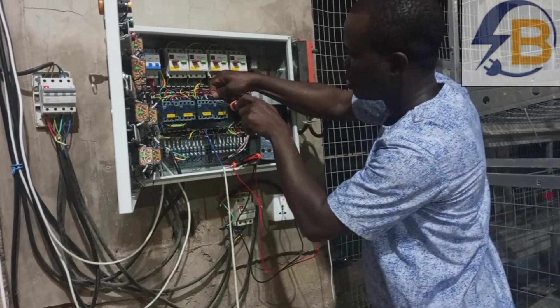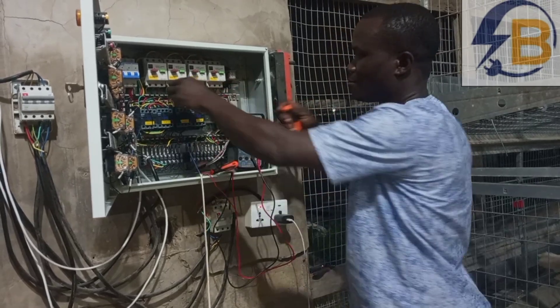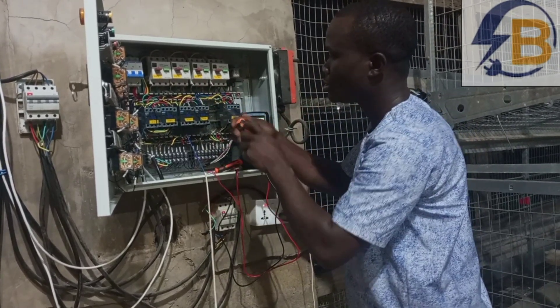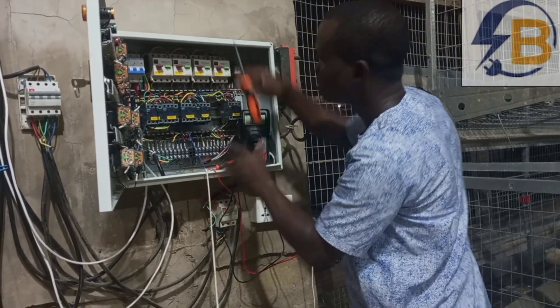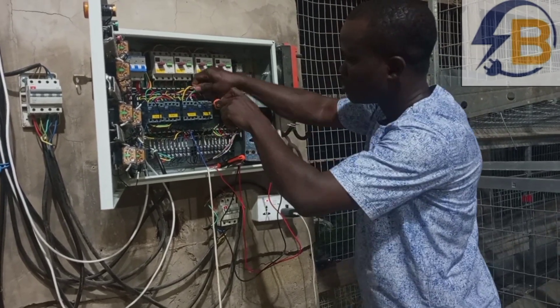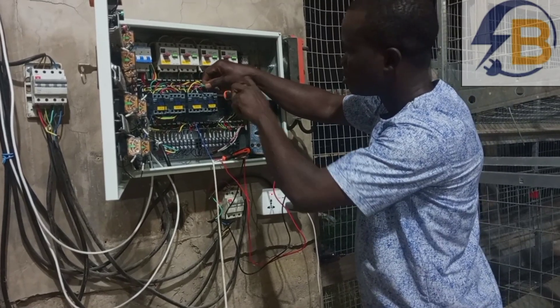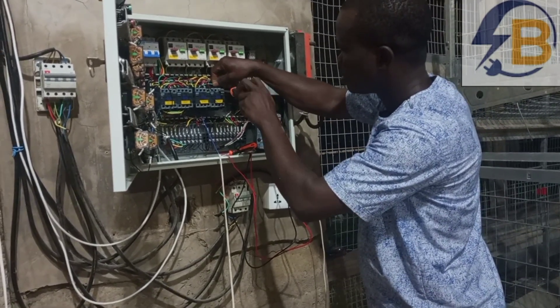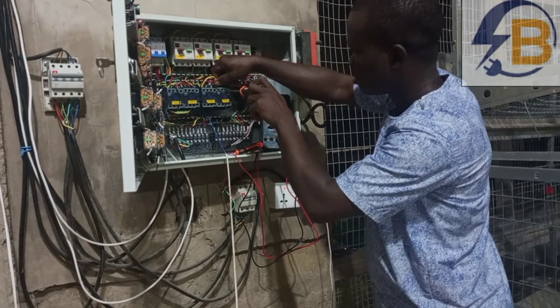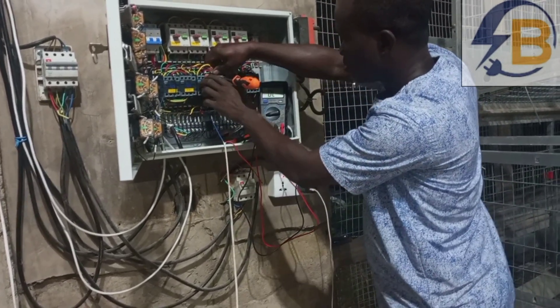This is a motor control panel that controls a set of electrical motors. There is a particular motor that needs to go forward and then backwards to distribute chicken feed, and there was a problem with that control system. If you have such a problem, or if you want a special design for your own projects, you can contact me for assistance.